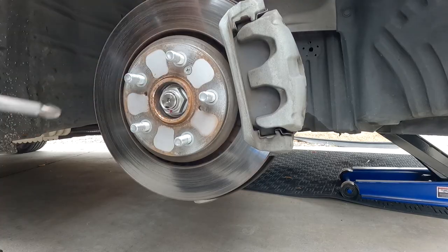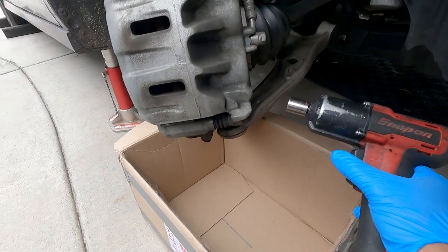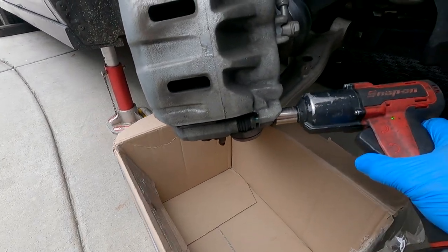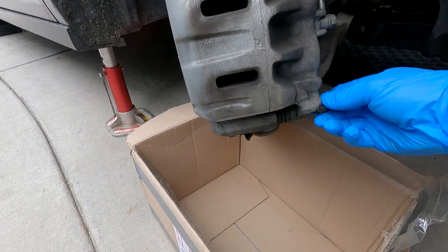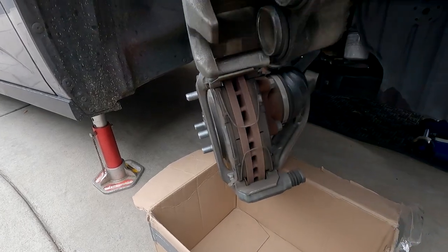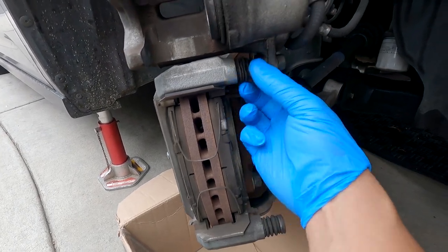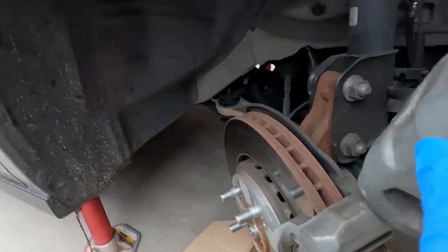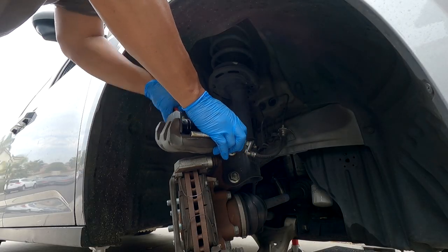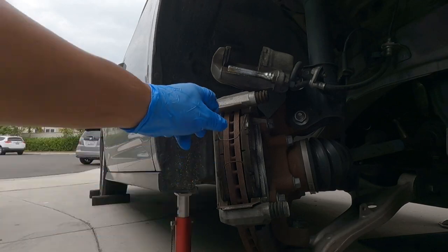I just compared the rotors — looks like they're the right size. Is that drizzle? Better not start raining. 14 millimeter bolt right here. Take the bolts off — gotta glove up for this one. The brake pads are cracking, so I'm going to squeeze, twist, and pull the caliper out. Now I can use my special piston tool to push the piston in. Take off the brake pads.